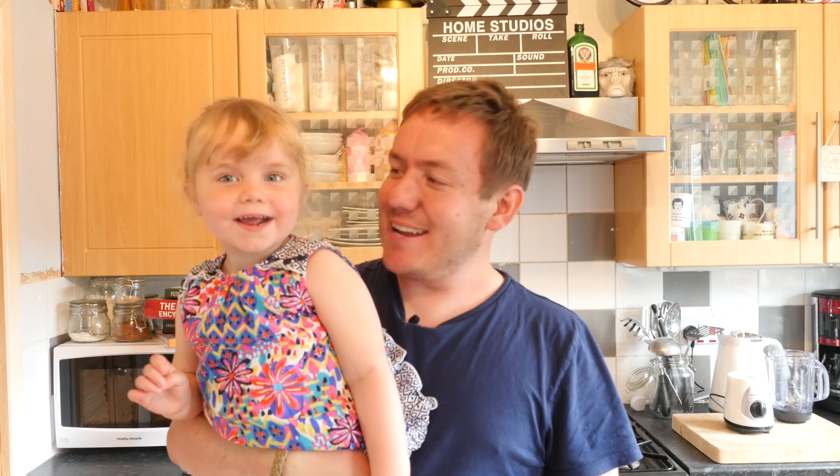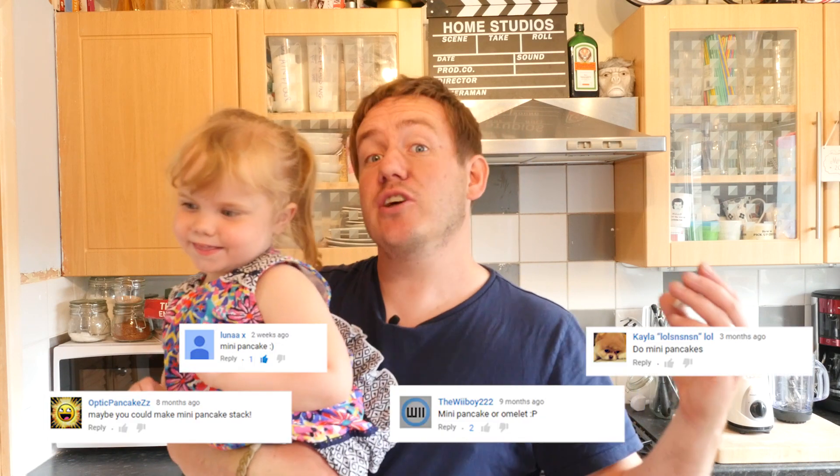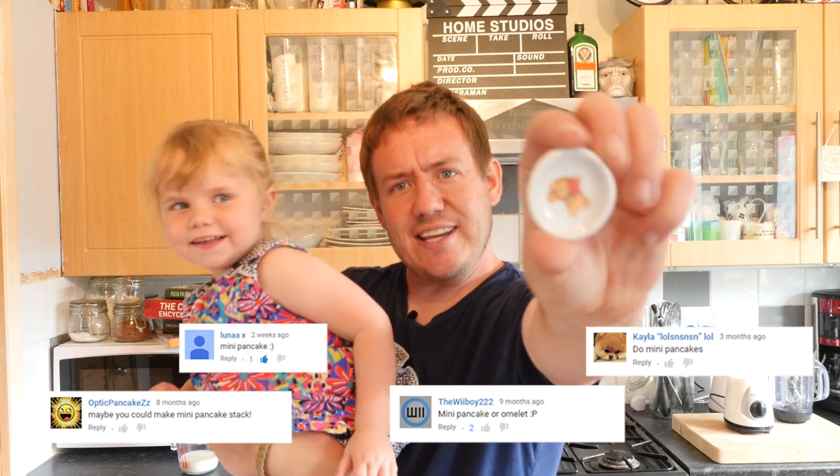Hey folks, it is Barry here, welcome to my Virgin Kitchen. Say hello Chloe! Chloe is going to try a mini food today — we are doing mini pancakes. Loads of you guys have been asking for this and it has got to go on this teeny little plate — a little bear plate, kind of like a rip-off Winnie the Pooh.